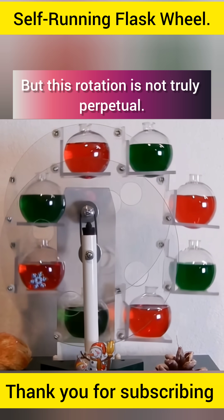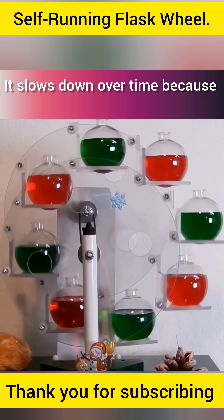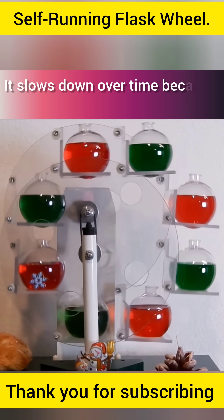But this rotation is not truly perpetual. It slows down over time because of friction and loss of energy.